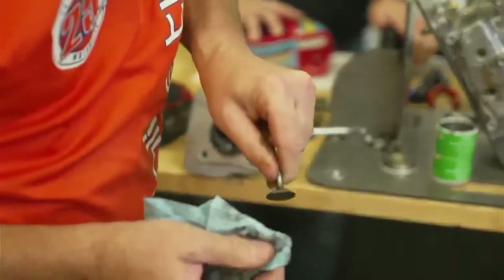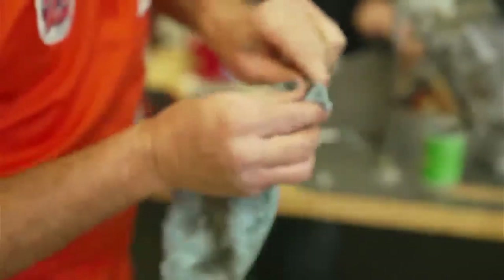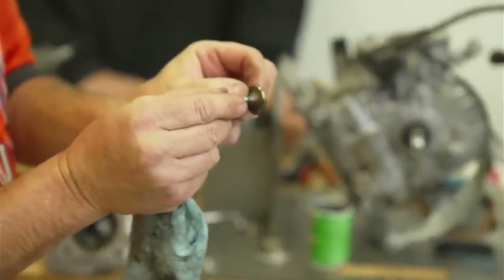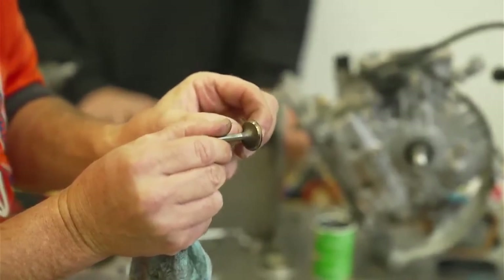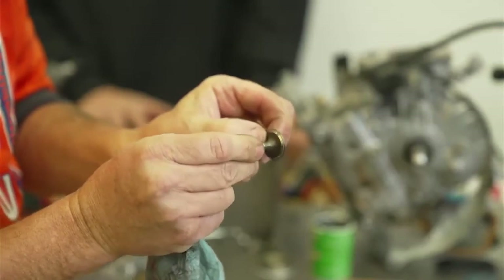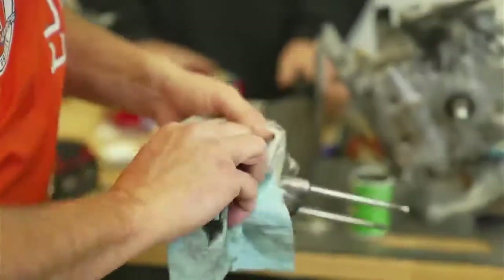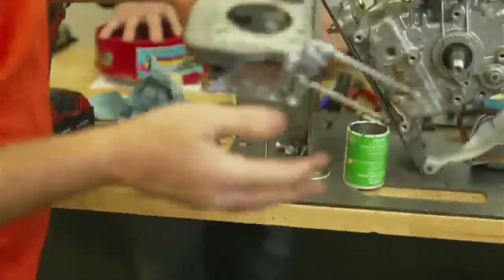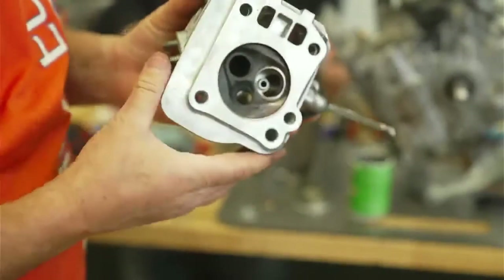Now we're going to wipe that compound off that valve. Is that pretty — it's like making jewelry to an engine guy. So now you can see that valve, how nice it is. It's nice and gray all the way around, it's got a good sealing surface all the way around. Now if we look at the seat, the valve seat is nice and shiny gray and smooth all the way around.